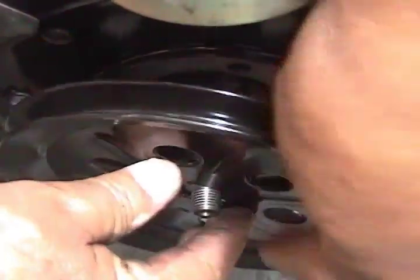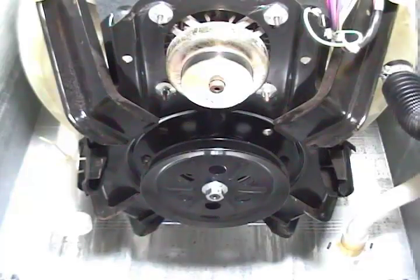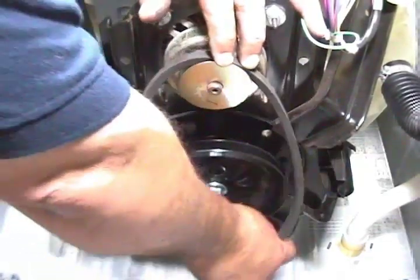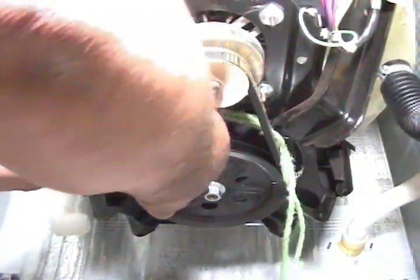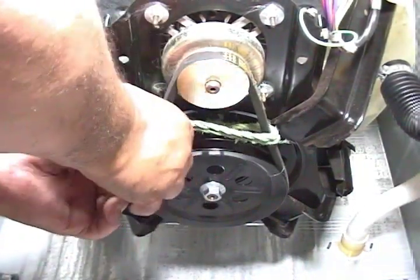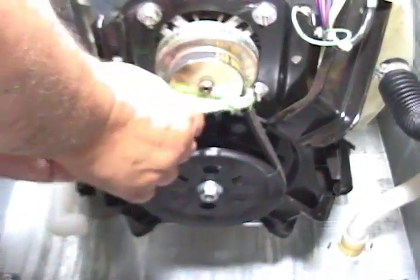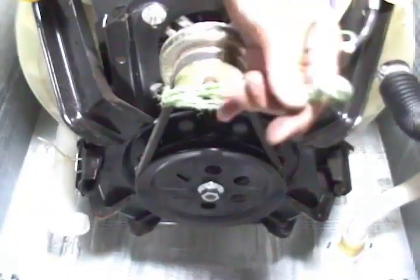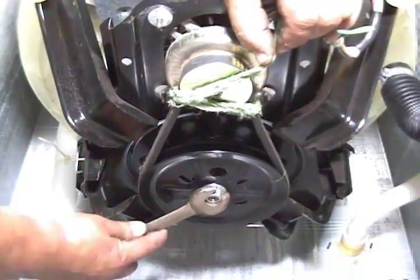Install the transmission pulley and the holding nut. Turn the pulley until it falls in place, then screw in the nut. Place the belt on the motor pulley, then on the right side of the transmission pulley and turn it with the pulley until it falls in place. Use the rope again to hold the belt in place so you can tighten the nut on the transmission pulley. Put some pressure on the rope and use the three-quarter inch wrench to tighten the nut. Make sure it is nice and tight.